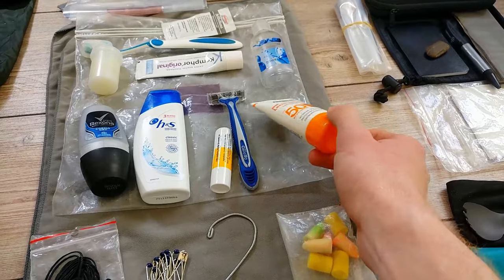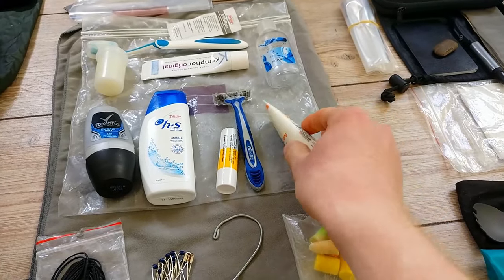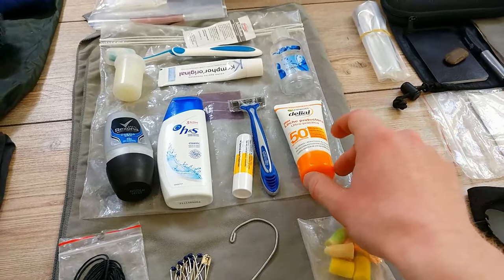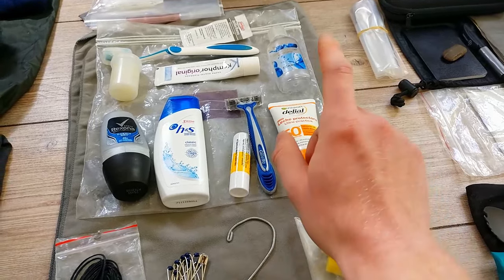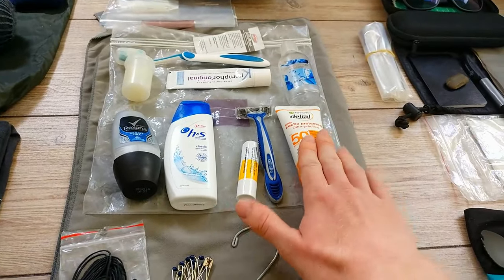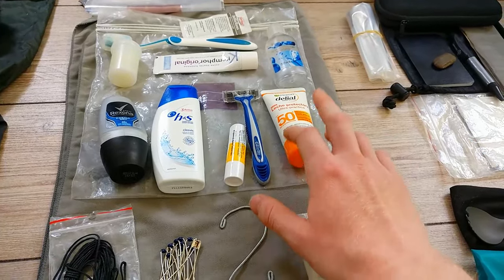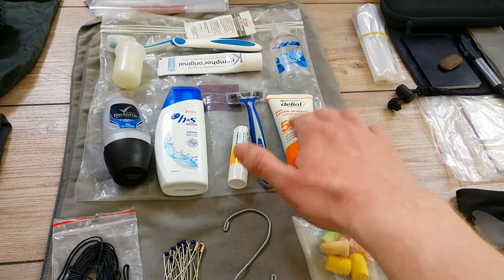I had sunscreen — I burn a lot. I thought a lot about how to get through the very sunny parts. I just wear sunscreen on my face, since it takes too long to put it on arms and feet in the morning. I wear long sleeves and long trousers instead and only apply it to my face.